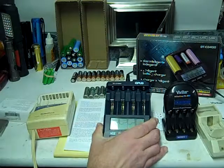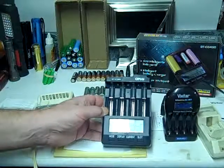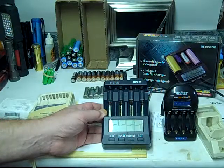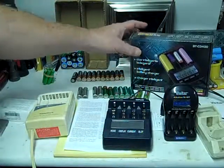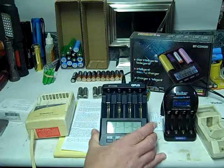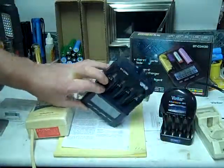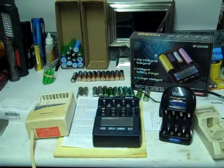Next I have this Opus BTC-3400 smart charger. This is my go-to charger now — it charges everything: double A's, triple A's, 18650s, 26650s, all those big batteries, and you can see it on the box here. So if you need a new charger, you're going to want to get something like this, or maybe a smaller one. I like this because the batteries don't get hot — it has a built-in fan in the back, and when it gets hot the fan goes on and cools everything down. It works really good.